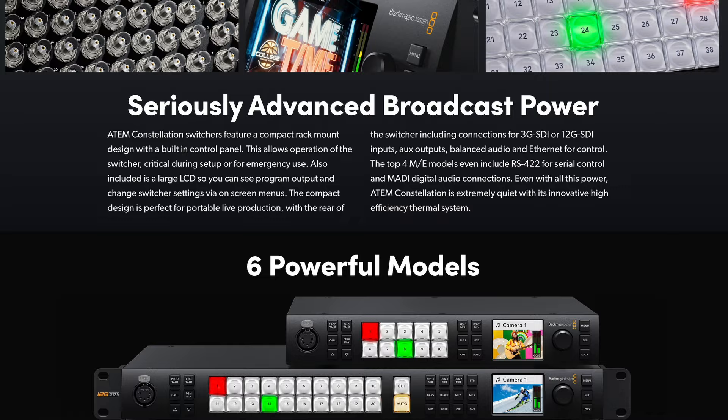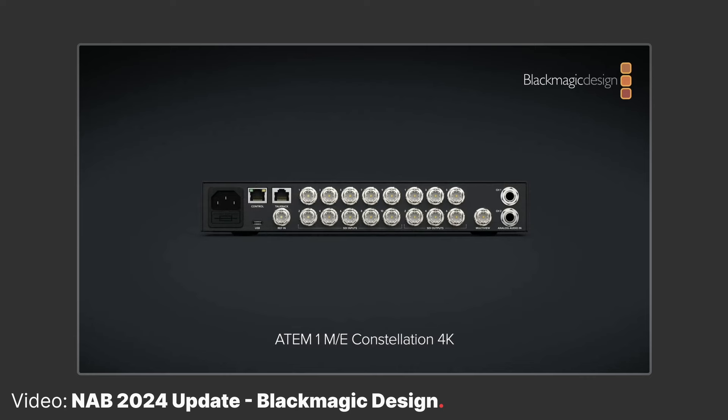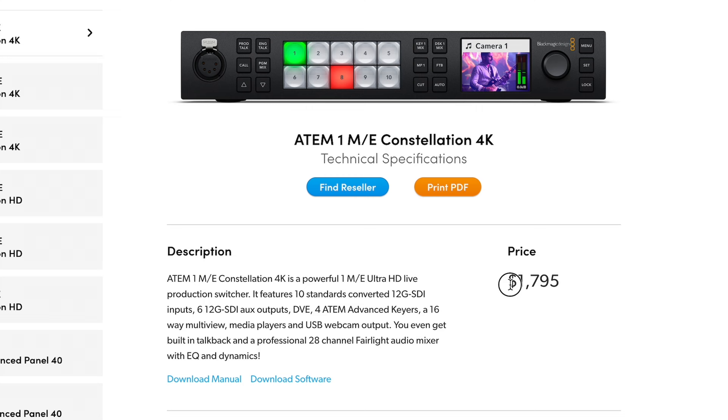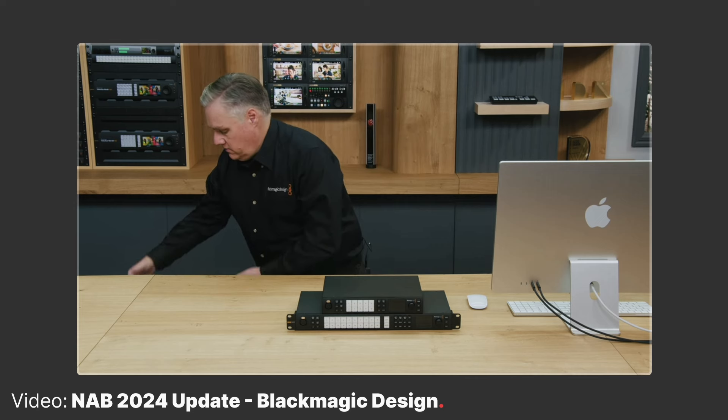Now, if you've checked out our video on the 2ME Constellation HD, there's not going to be too many surprises in this release. But if you want to future-proof your productions and work in Ultra HD, then this is a solid choice. The 1ME version is listed for $1,795 US and the 2ME is $3,795 US.